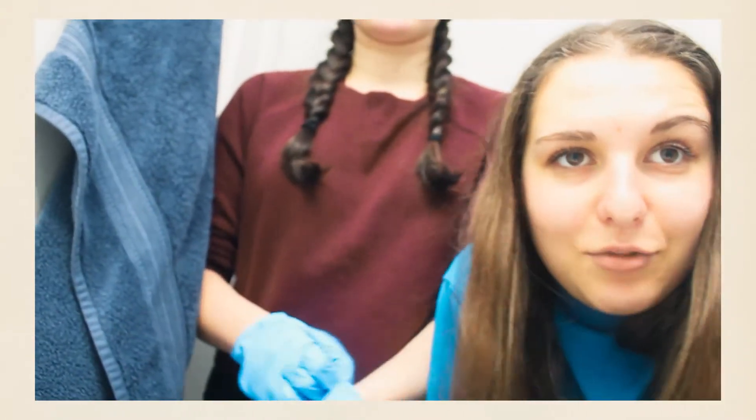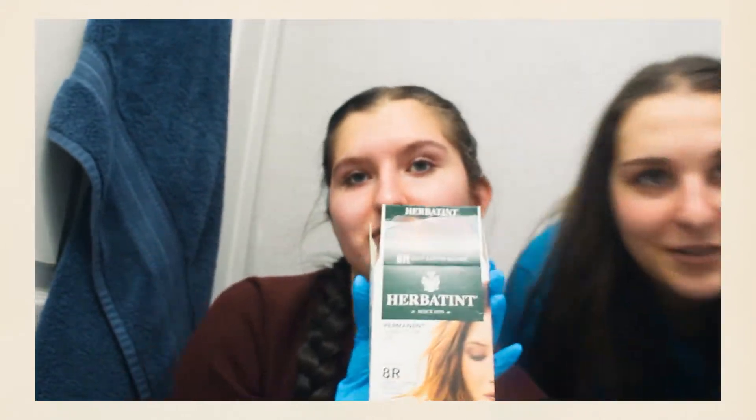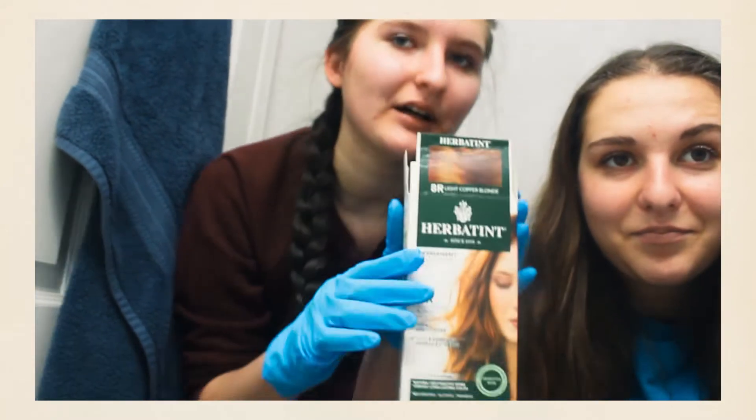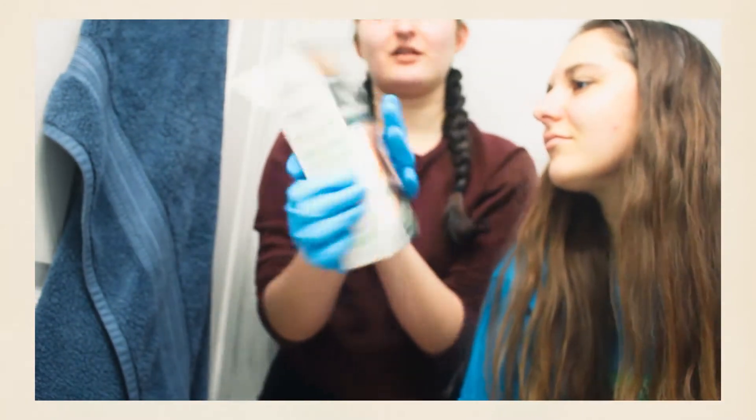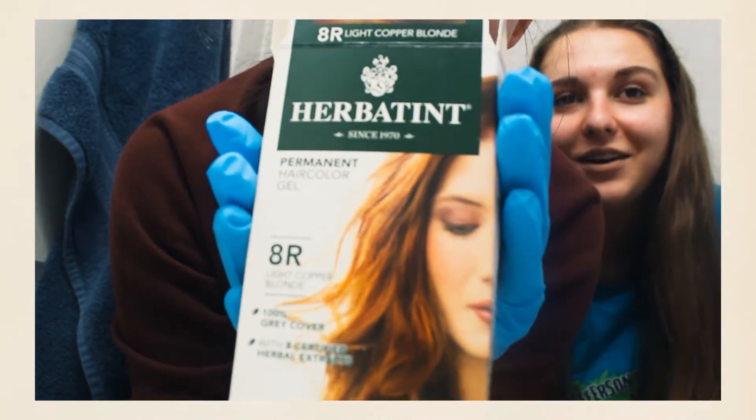Okay, welcome to our intro. Hello, everyone. We are dying Sophia's hair today. I'm really excited. We're using an Herbatint. We have to squat because — good workout. So, we got her the 8R, and it's like a reddish. We'll see how it goes.